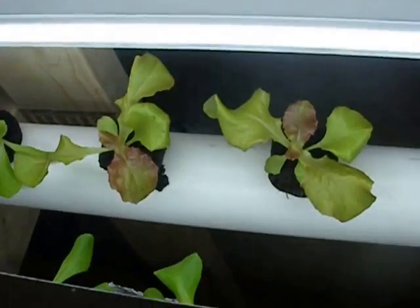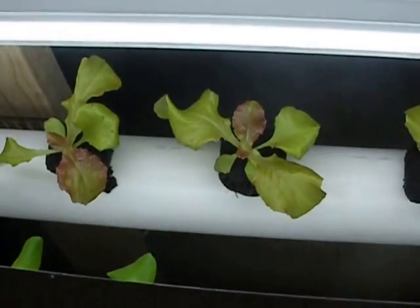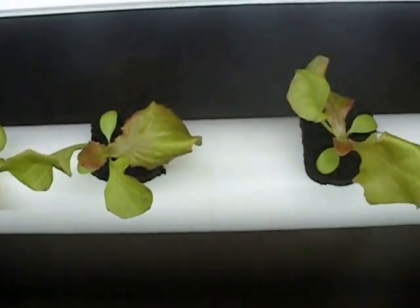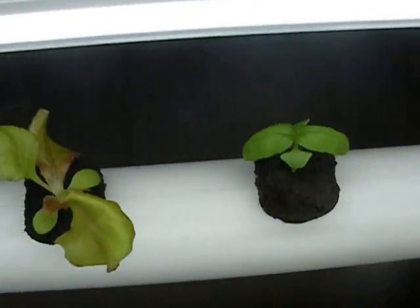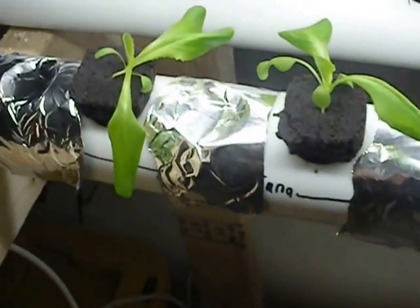We're still building the main table — this is still just our propagation table, and that's another reason to stay tuned because this thing is going to be beautiful. Once again, subscribe to us, like us, share us, and keep in touch. We'll have another update for everybody in a day or two. Talk to you later.